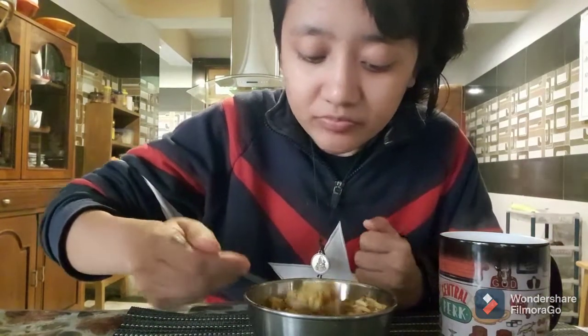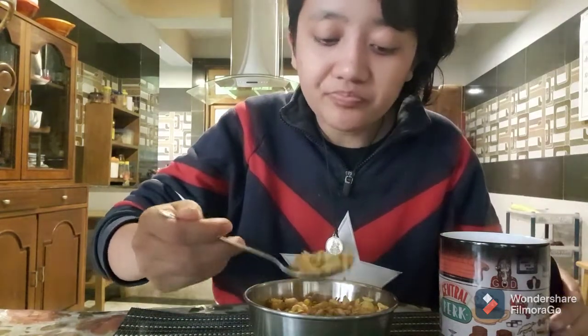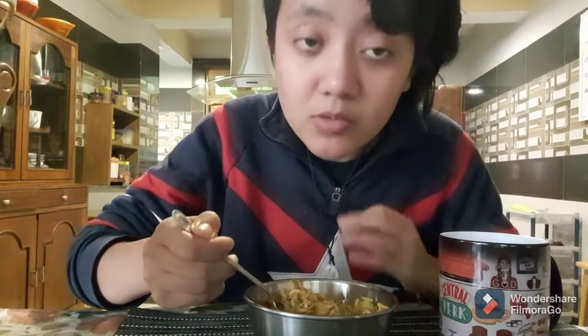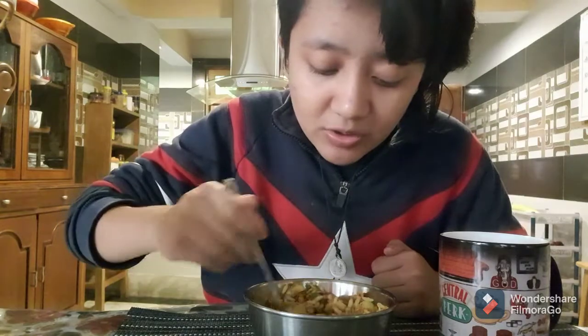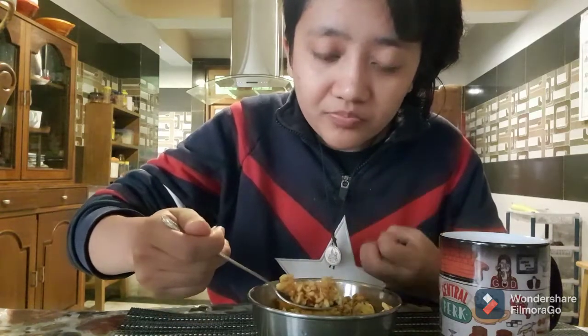The jhalmuri is ready! Here I have my tea and jhalmuri — let me have it. My sister is telling me this is a very amazing combo. The potato is giving a very good texture to the jhalmuri, and then the wai wai — it's very yummy.